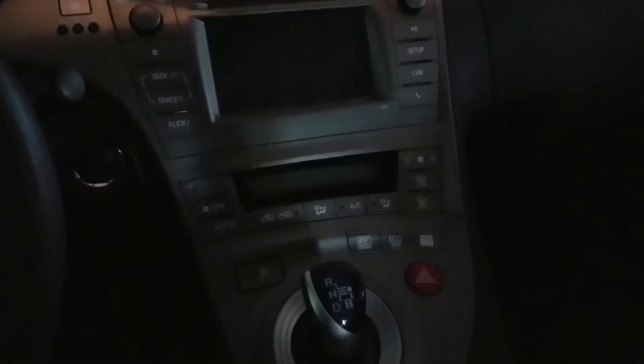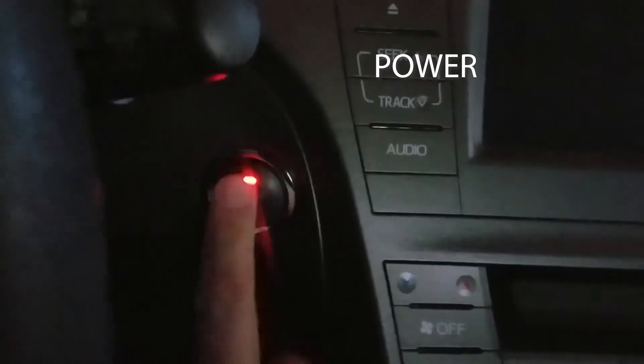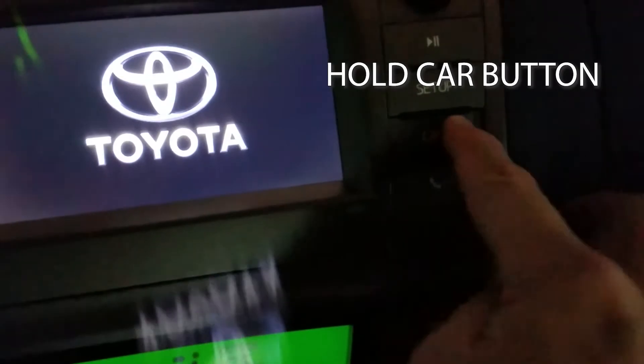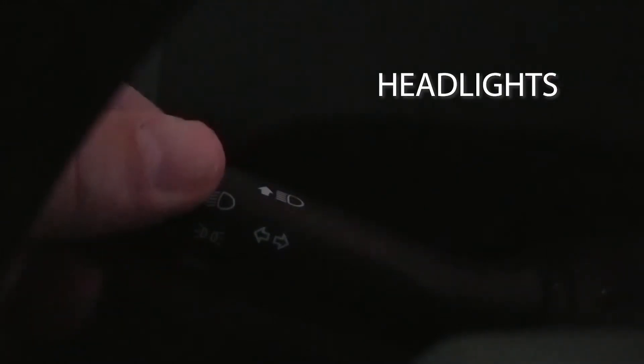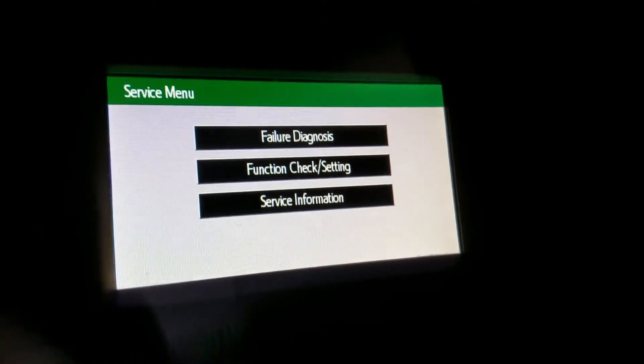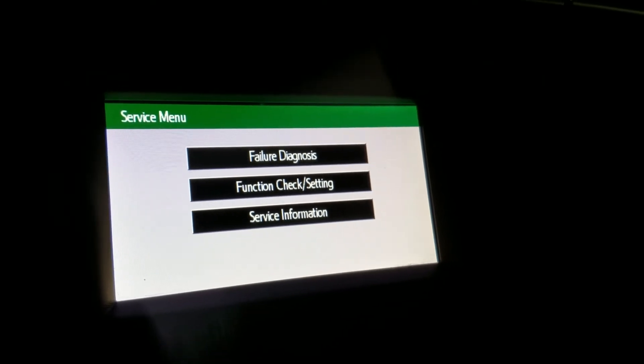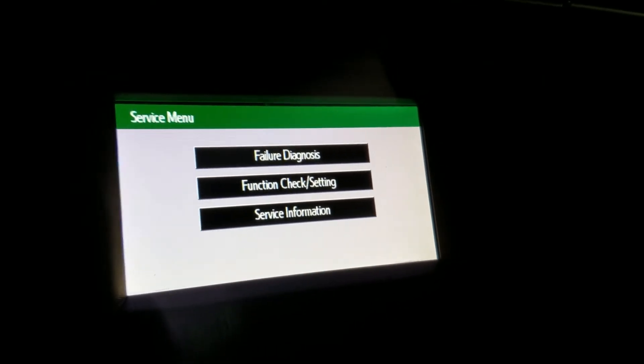It's actually quite simple. All you do is hit the power button twice, hold down the car button on the audio display, then turn the headlights on and off three times. My instructions called for four originally, but I noticed that in this car it only took three times before the service menu actually showed up. That menu will present you with a failure diagnosis, function check setting, and service information — and that's the menu you need to get into before you can check your voltage.